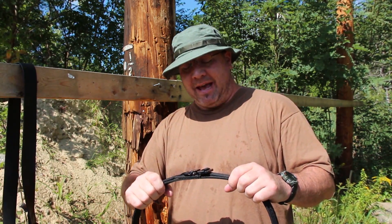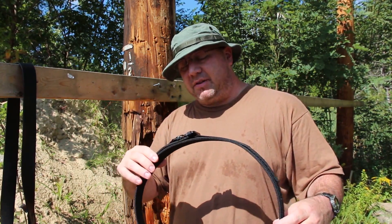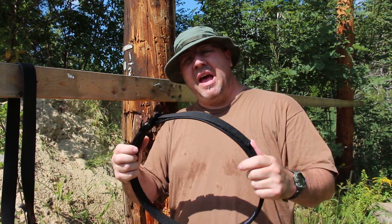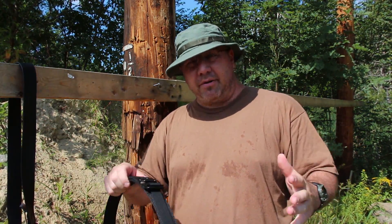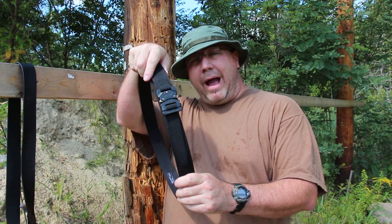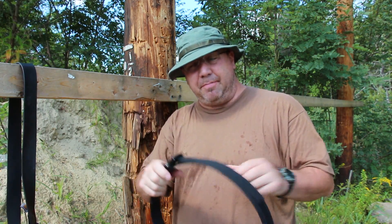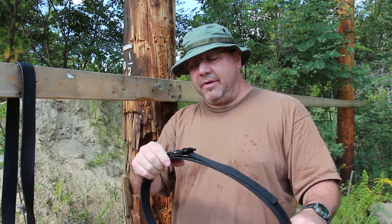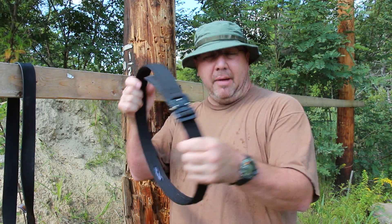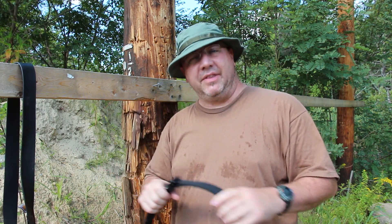Unlike some other belts, this belt is truly made 100% in America. All the parts are from American companies, and they use the Raptor buckle, which is from the Virginia Beach area. It's an incredible, strong belt buckle. The belt is perfect — let's take a look at it today.